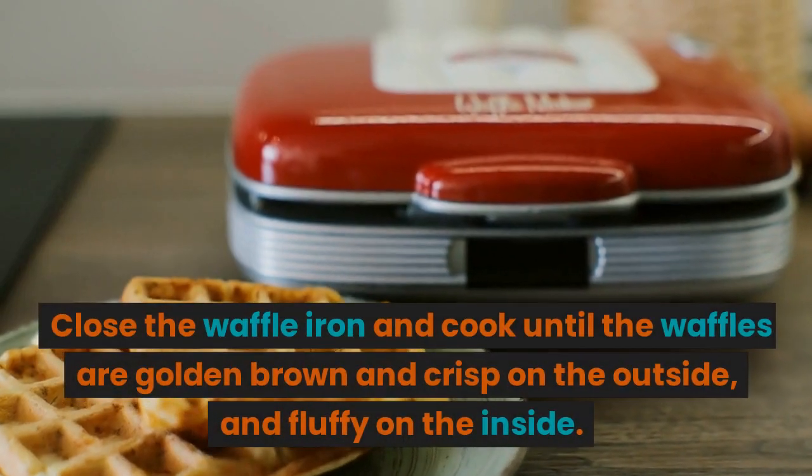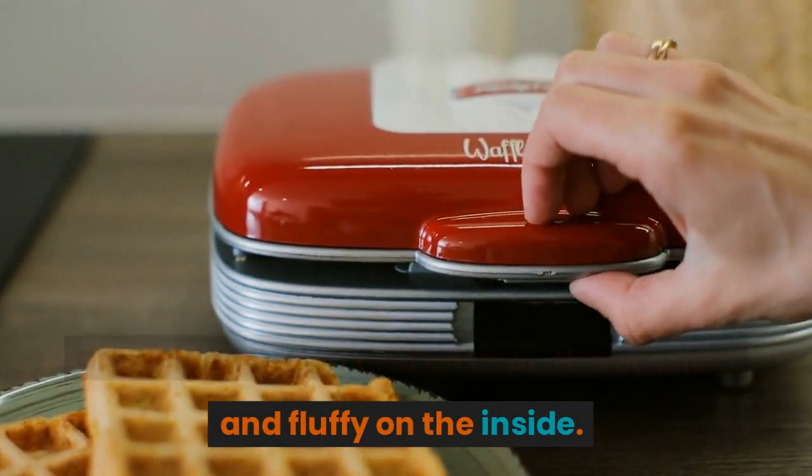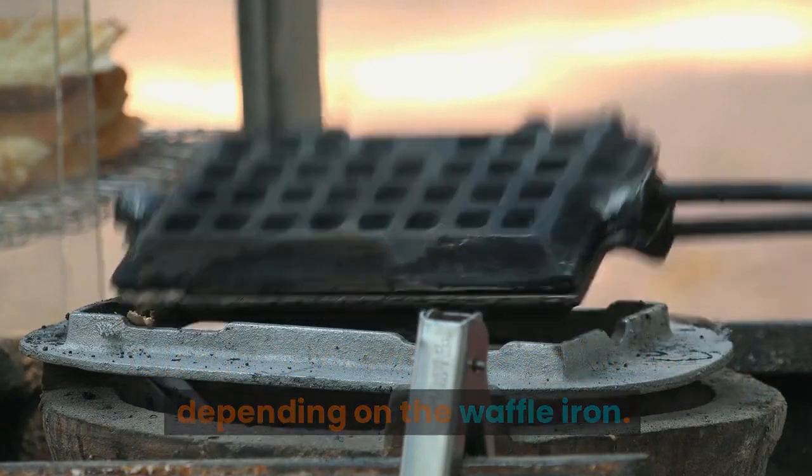Close the waffle iron and cook until the waffles are golden brown and crisp on the outside, and fluffy on the inside. This should take about three to five minutes, depending on the waffle iron.